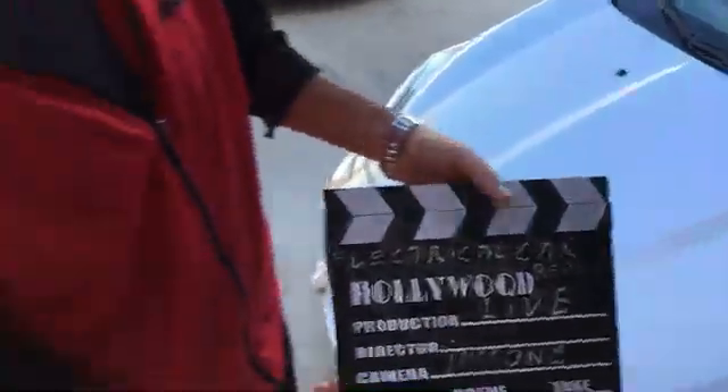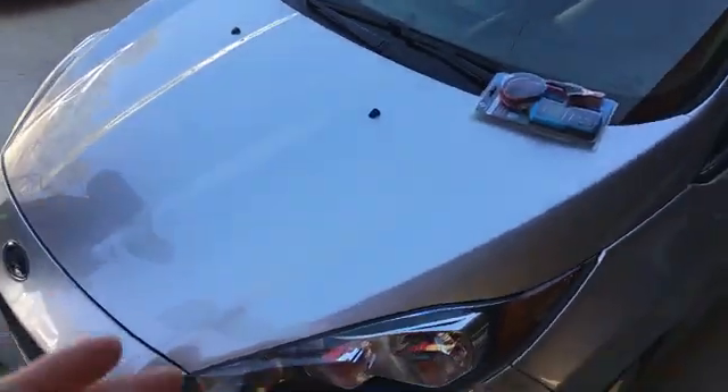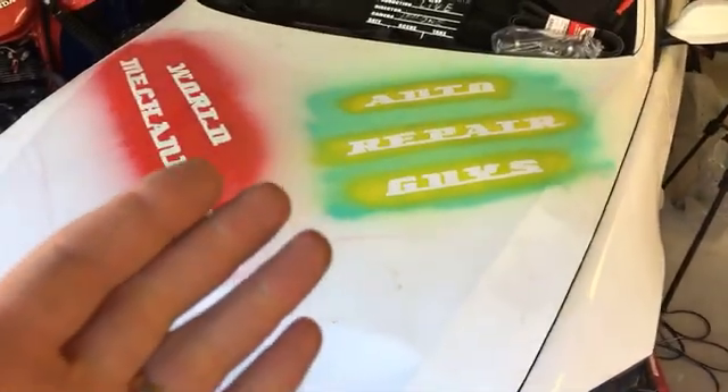Hey guys, welcome back to Electrical Car Repair Live. In today's video, we're going to show you how to test a car battery. We made a video yesterday but we realized we made a mistake — one of you left a comment that it wasn't a good video — so this is an updated video that's more accurate. Stay with us and we'll demonstrate how to test your car battery and know whether you need a new one or not.